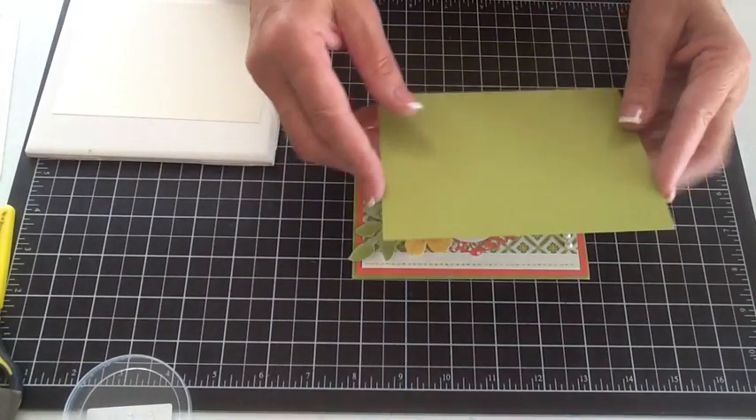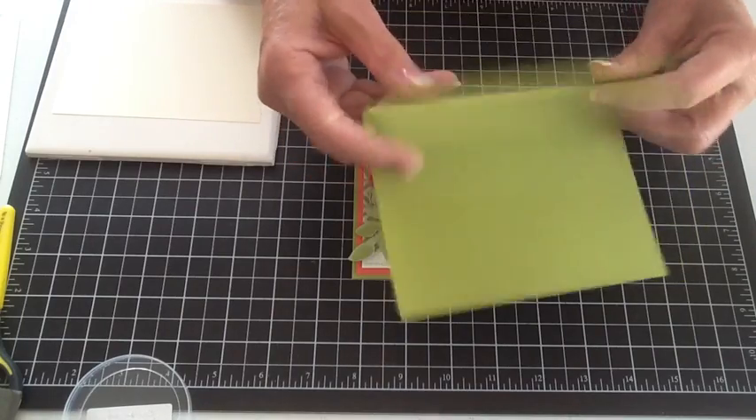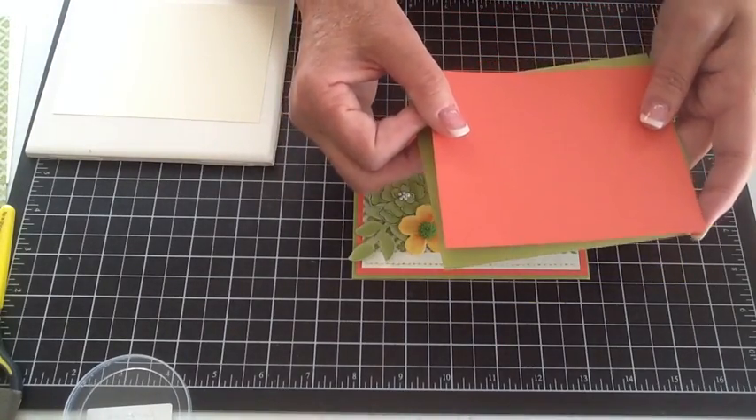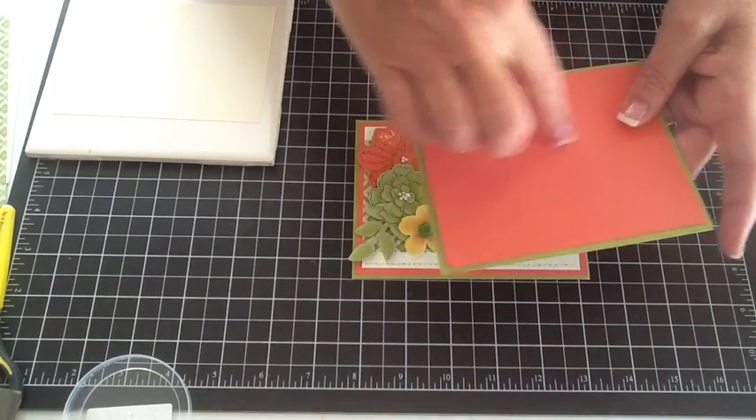Your card base is going to be Lucky Limeade, and it's just folded with a landscape fold. The coral piece is four by five and a quarter. We're going to stamp our flower and cut it out.